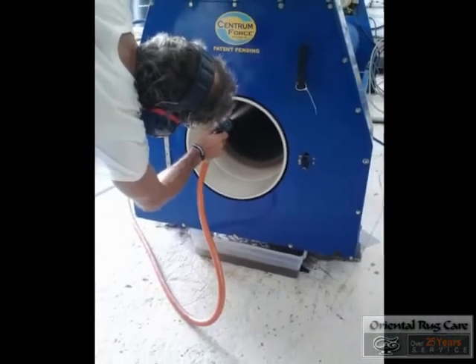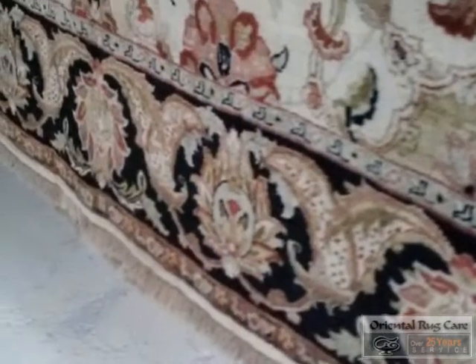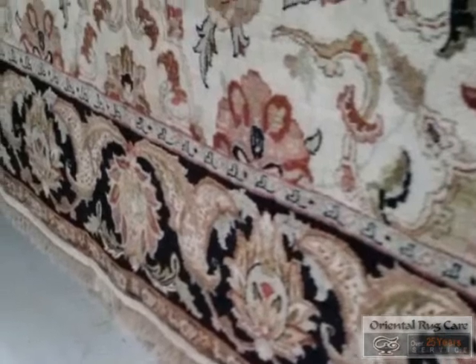And there it is — it is hanging to dry. You can see the fringes are already looking fantastic. The next step is to pile brush the rug.